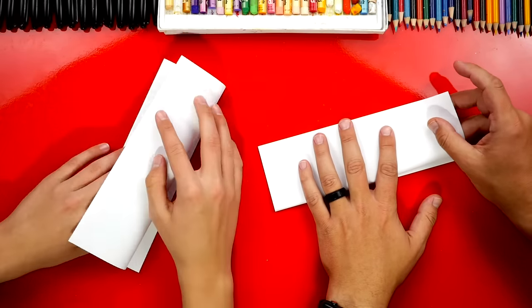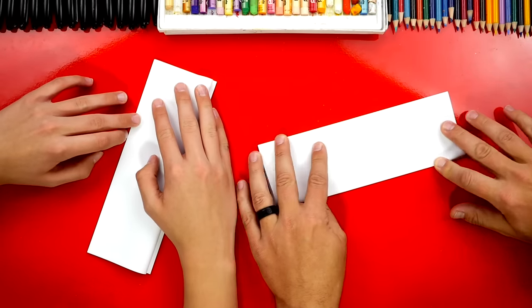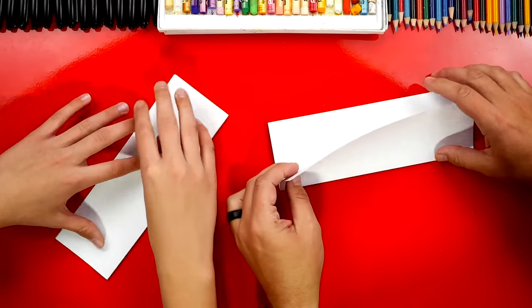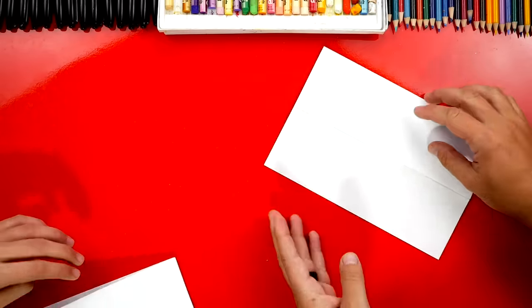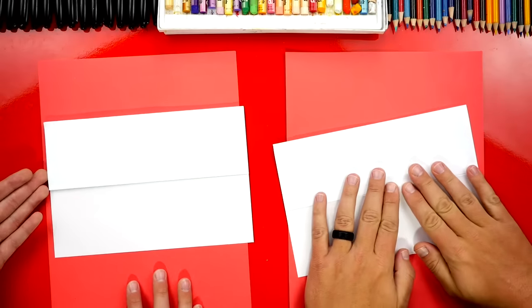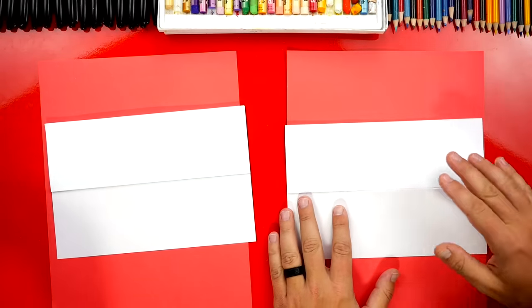Now let's flip it over and do that fold one more time — take the top flap and fold it up. If you need more time and we're going too fast, remember you can pause the video. Now we're gonna take that last fold, unfold it, and flip it over. We have some scratch paper that we're gonna put under our drawing paper so that our marker doesn't bleed through onto the table.